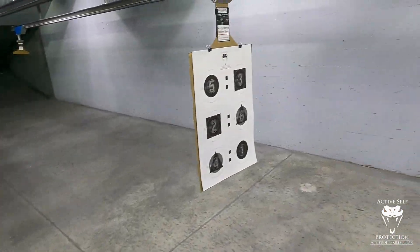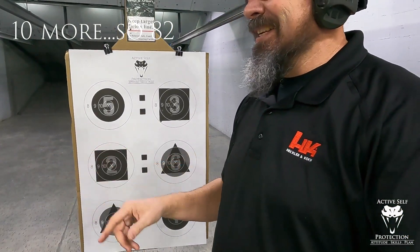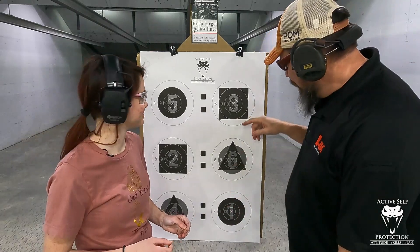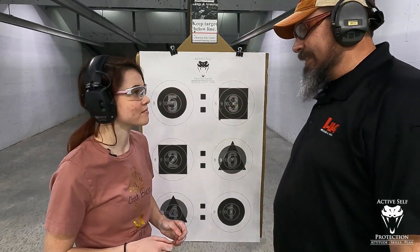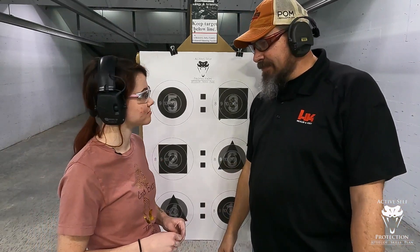Five-yard roundup — that was pretty fun! Somebody will correct us if we scored wrong. Thanks for watching. We'll see you next time.